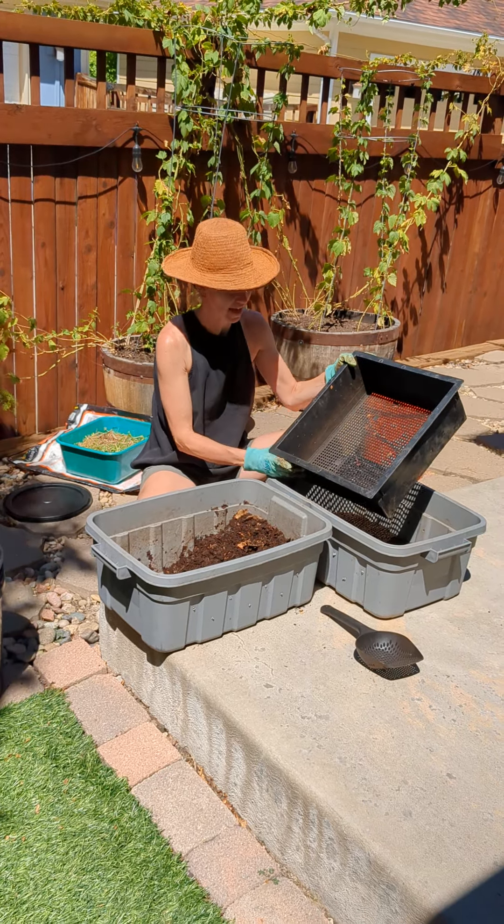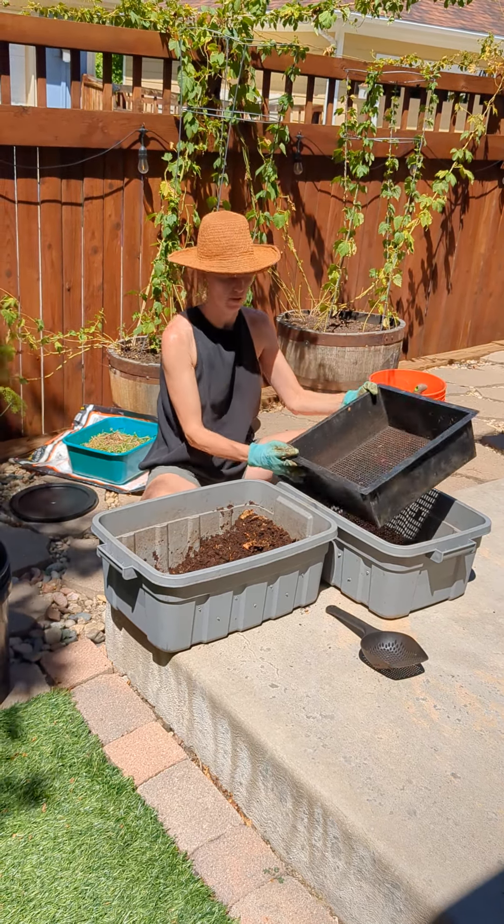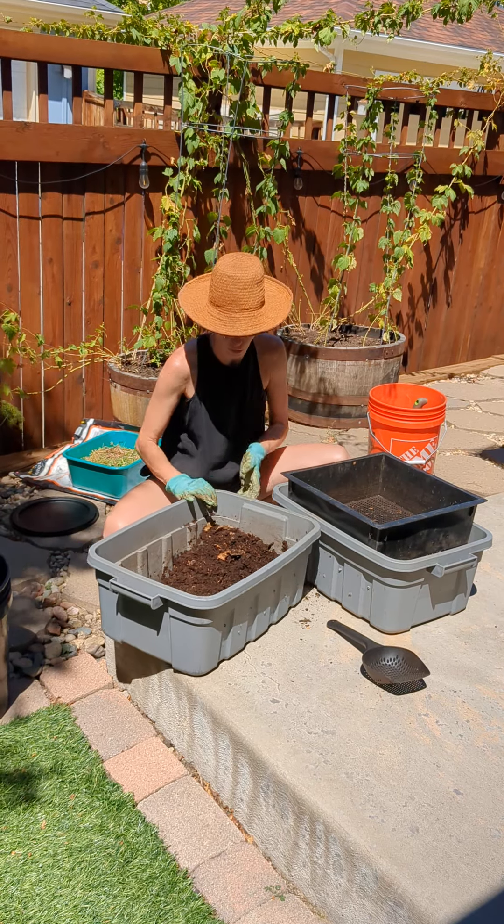Hi everyone, Christy here, the Worm Nanny. I'm going to show you how I've been harvesting my worm castings out of my home worm bin.